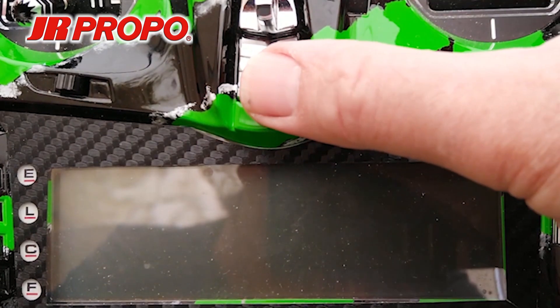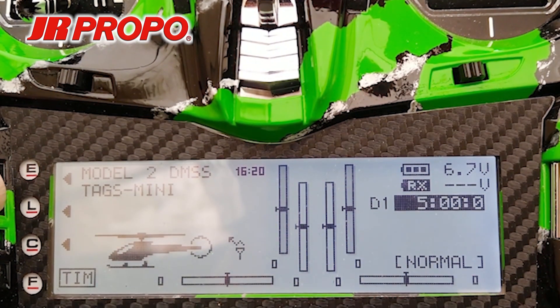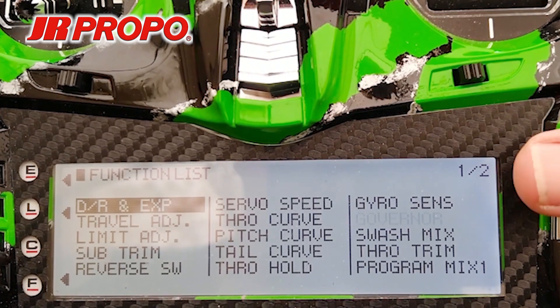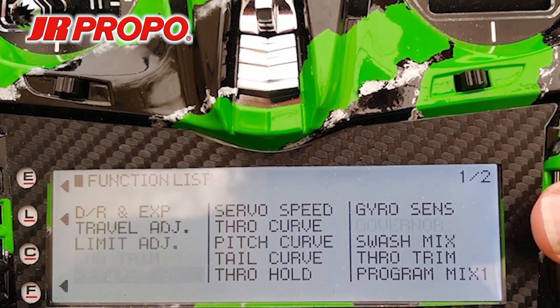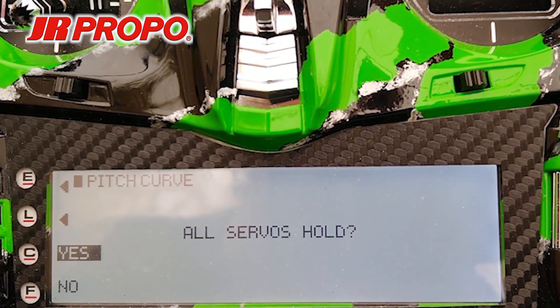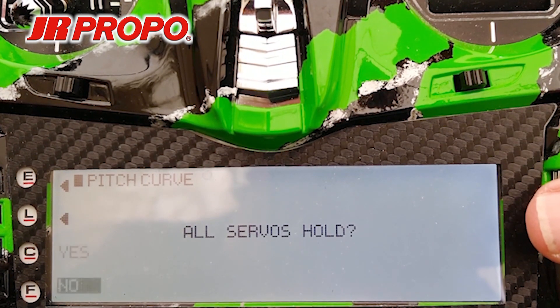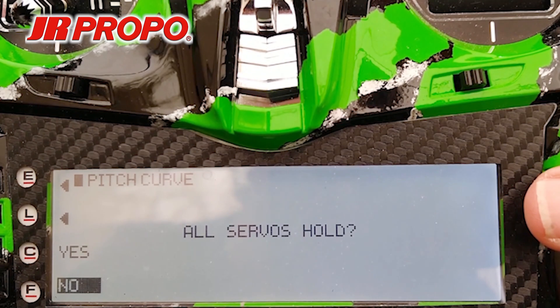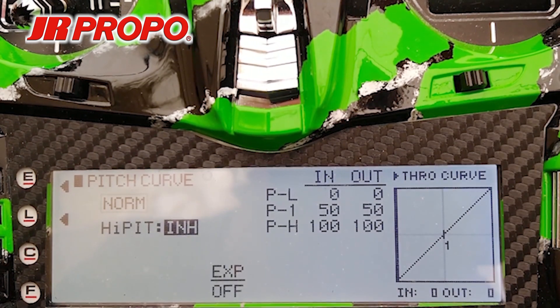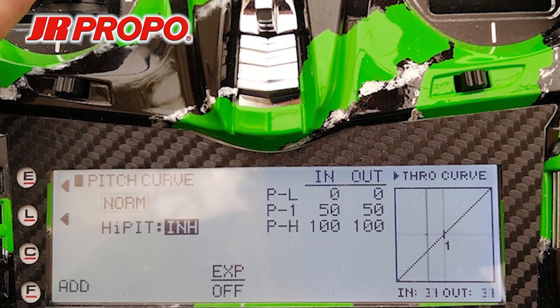We're going to begin by turning our transmitter on and pressing the L button on the left to enter the Function menu. In the Function menu, we're going to scroll to where it says Pitch Curve in the center of the screen. Highlight the words Pitch Curve and click the roller. We're at the All Servos Hold screen, but in this case we want to be able to manipulate the servos with the transmitter. So we're going to select No by scrolling to No and clicking the roller. Once again, we have our 0, 50, 100 straight collective pitch curve. We're going to raise the throttle collective stick up until it says 50 in, 50 out on the right side of the screen.